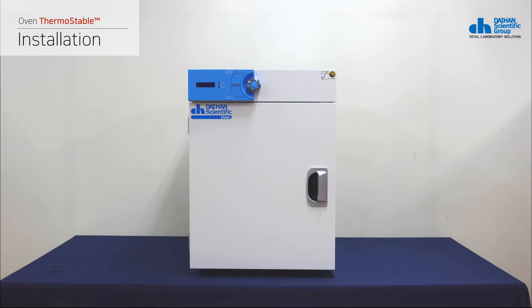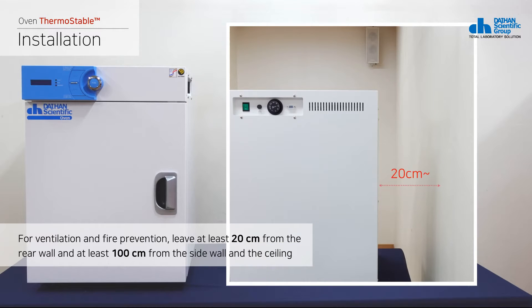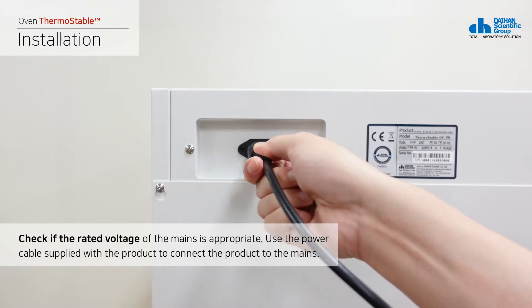Place the drying oven on a hard and flat surface. For ventilation and fire prevention, leave at least 20 cm from the rear wall and at least 100 cm from the side wall and the ceiling. Check if the rated voltage of the mains is appropriate.